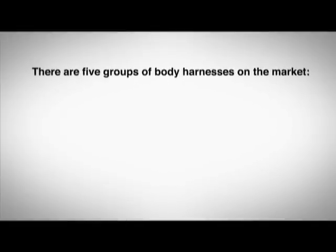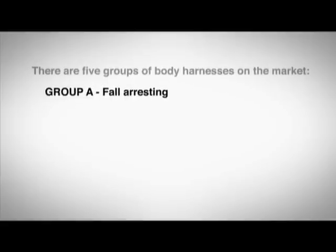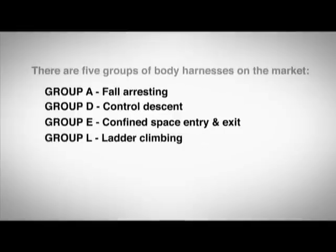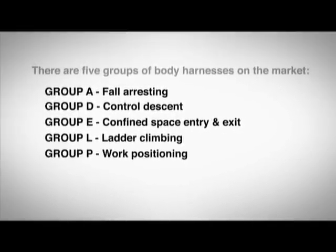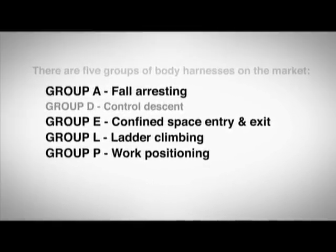There are five groups of body harnesses on the market: Group A, fall arresting; Group D, controlled descent; Group E, confined space entry and exit; Group L, ladder climbing; and Group P, work positioning. We will show you how to inspect an AELP body harness.